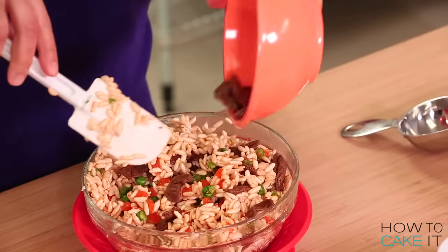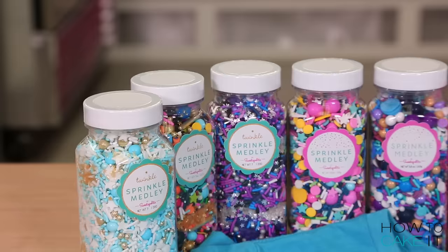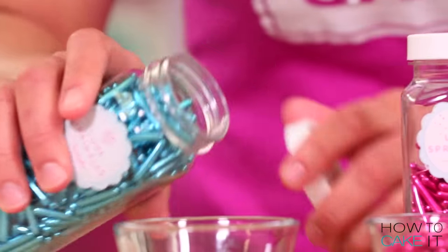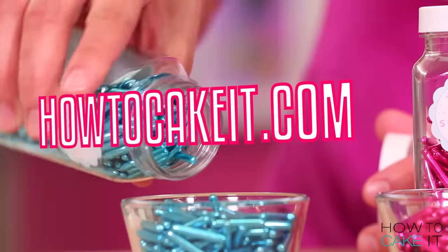How to Cake It doesn't have a cake-out delivery service, but we do have a sprinkle service. Join our monthly sprinkle service at HowToCakeIt.com and get delicious gourmet sprinkles delivered right to your door every month.